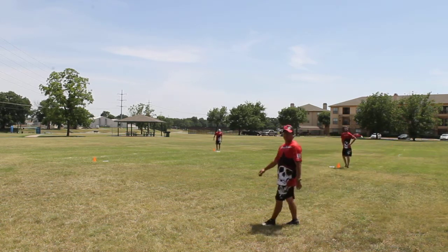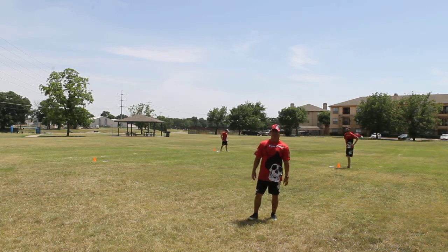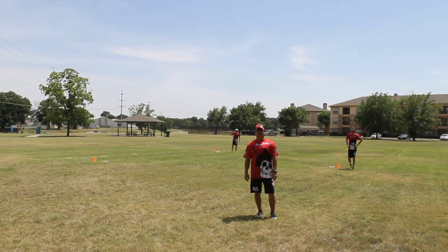Great job, guys. Again, my name is Thomas Schellweiser, Flying Dutchman Ultimate, and that's our forehand throw and go drill.